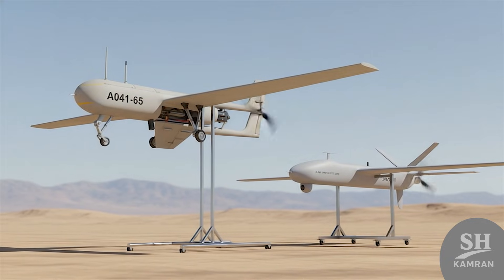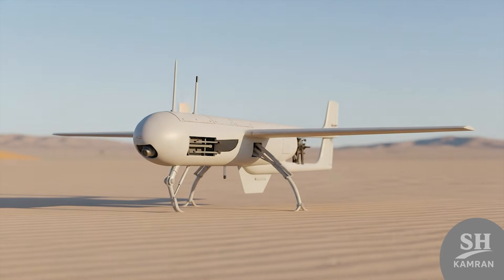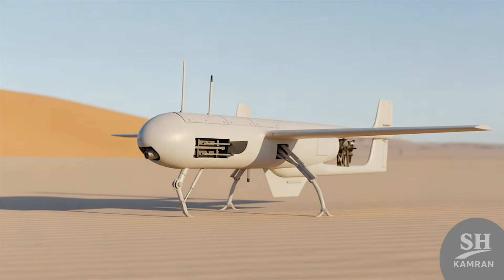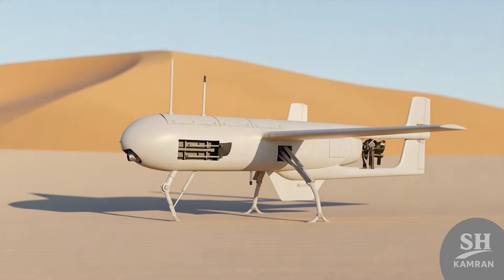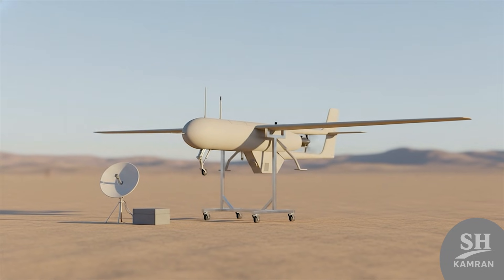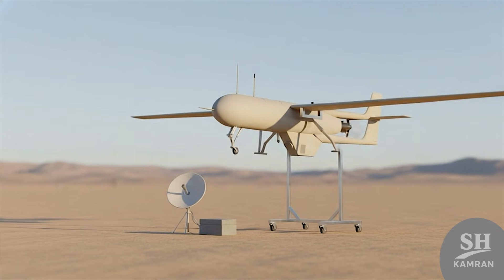Let's get technical and honest about the specs of this bird. Shaheen 1, the early version, had a relatively large cylindrical body. It was designed and built for low-depth tactical reconnaissance missions primarily. One cool feature was sending data back in real-time while online. However, its range was limited and needed serious system upgrades soon.